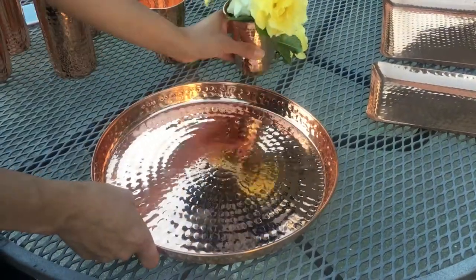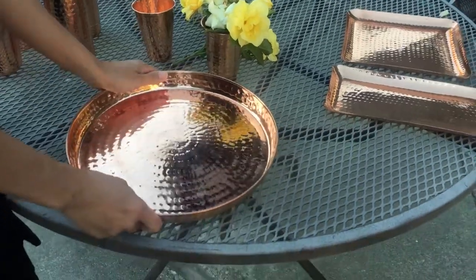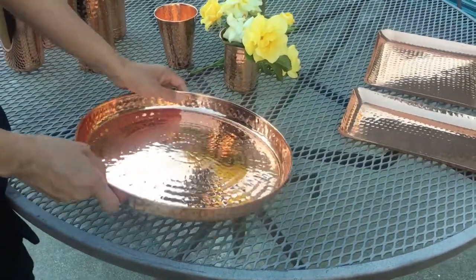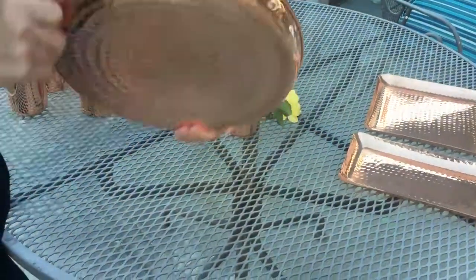Here is a nice round copper tray. It has multi-purpose. It's nice-looking, very sturdy. It's copper front and back. It's hammered.